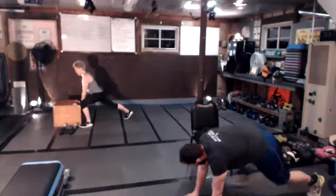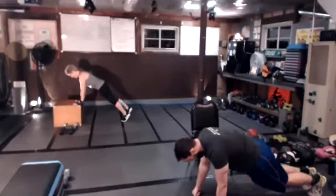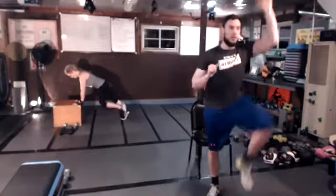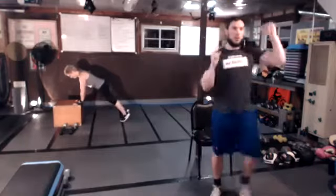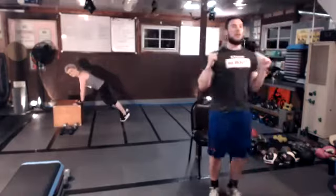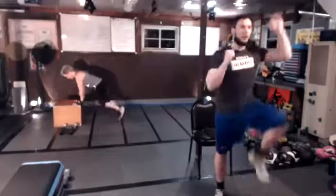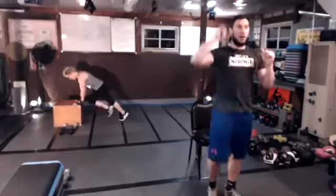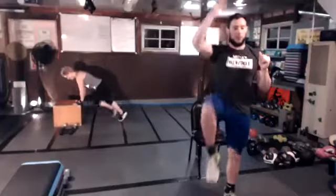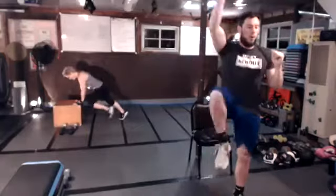Last but not least in the warm-up: mountain climbers, starting slow and working our way quicker. Elevation option, floor option, and also the standing option. About 10 seconds, we're going to pick up the pace. If you're on the floor, a little bit quicker now, hopefully generating some heat in the body. It's no longer a Sunday stroll — we're really starting to generate some heat throughout the core of the body. After this, the fun begins.